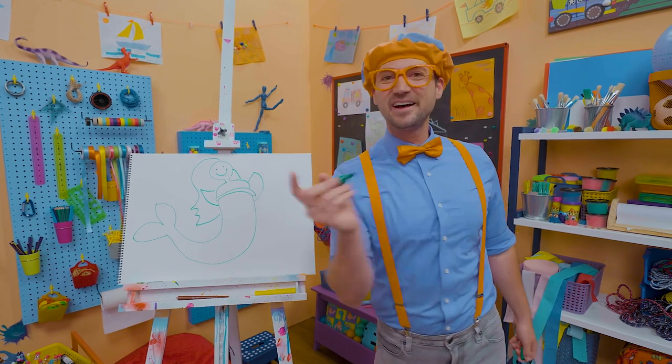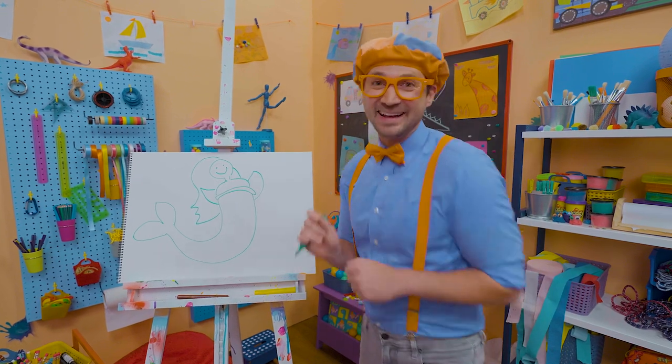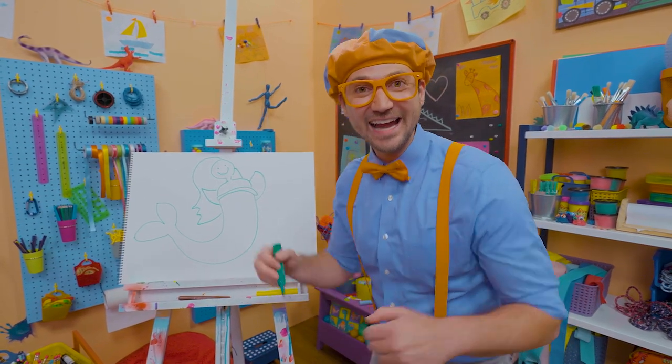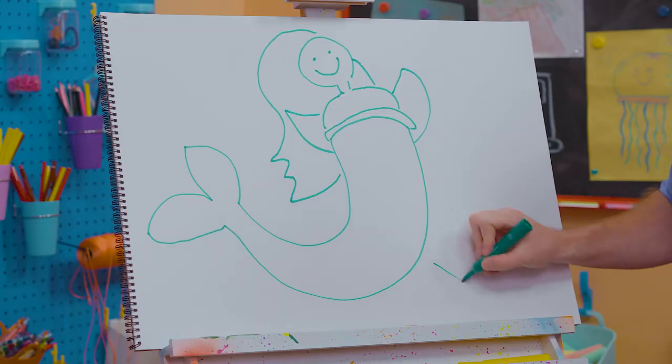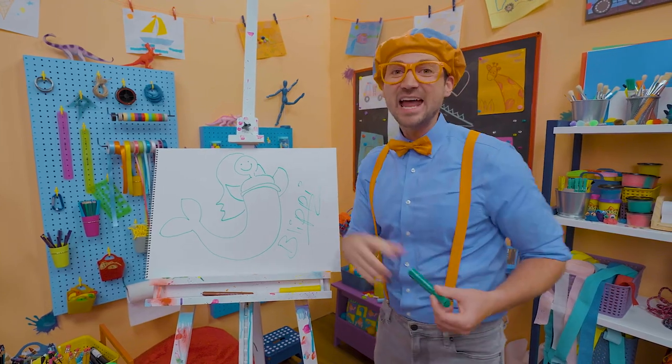If you love drawing with me and want to draw some more, all you have to do is search for my name. Will you spell my name with me? Yeah! Ready? B-L-I-P-P-I. Blippi. All right, see you again, bye-bye! Blippi.